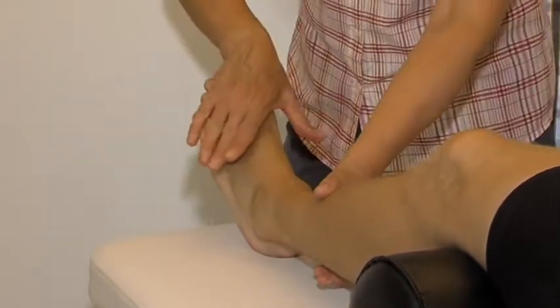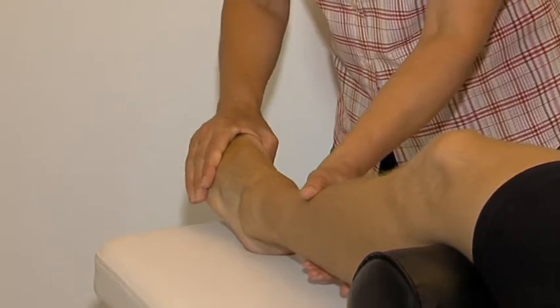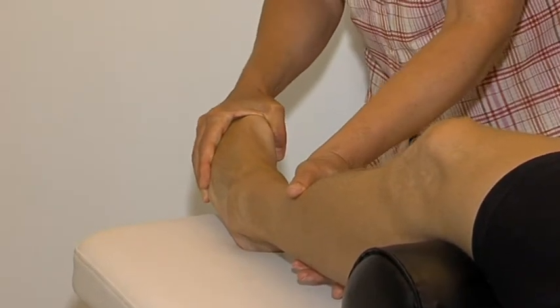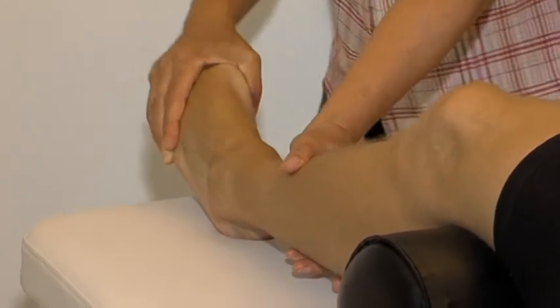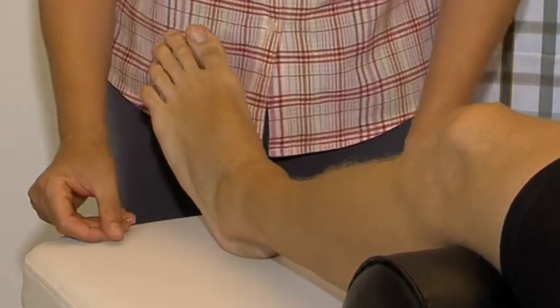The lateral ligaments are tested by combining plantar flexion, adduction and supination. Now we test the anterior talofibular ligament, the calcaneofibular ligament and the calcaneocuboid ligament.